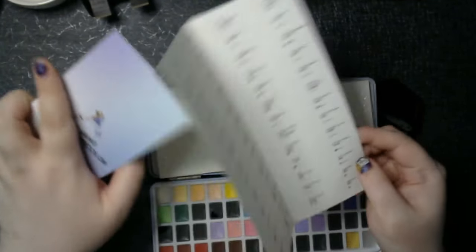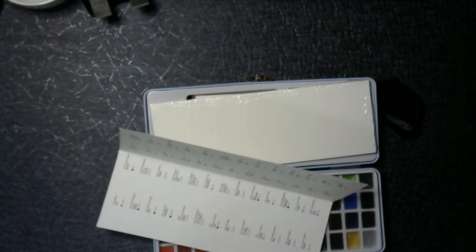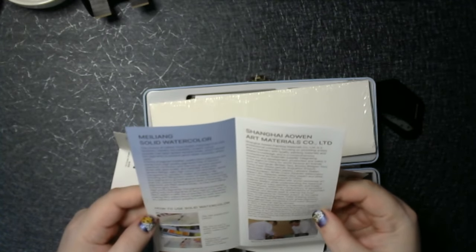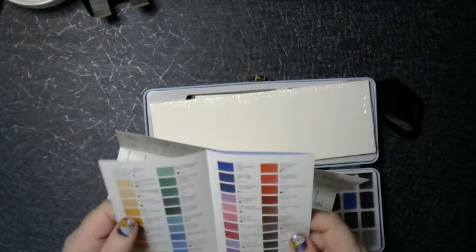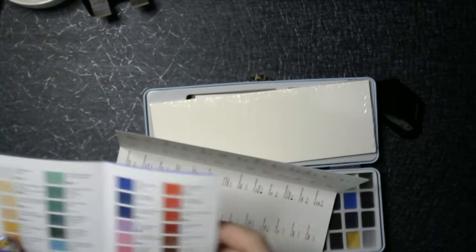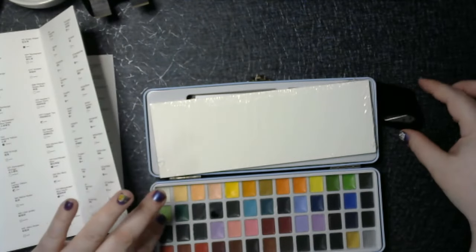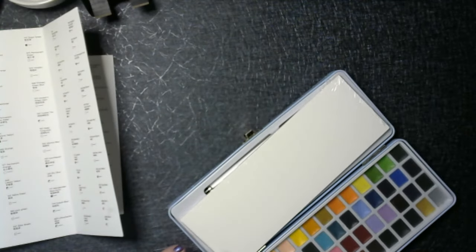So I guess let's get swatching. So beautiful. We'll just leave that little map there. And oh, it has a little plastic thing to cover it as well. This is so lovely.